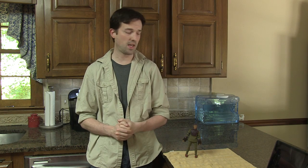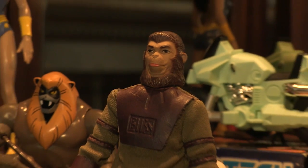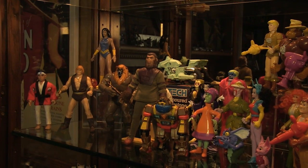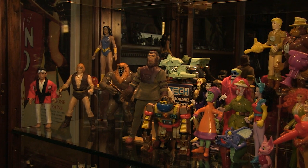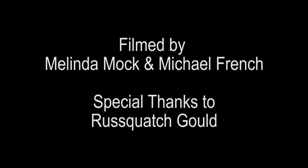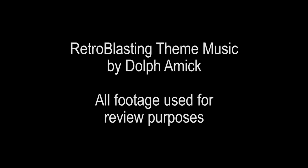So what are we going to do with this guy? Russ, you were kind enough to donate it to us, and so Cornelius is going to go into the Retroblasting Archive. I think I'm going to put him in the display case for a while. Thanks for watching this restoration everybody and have fun. We'll see you next time.